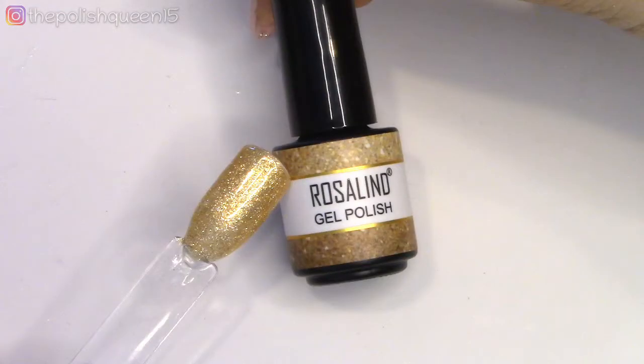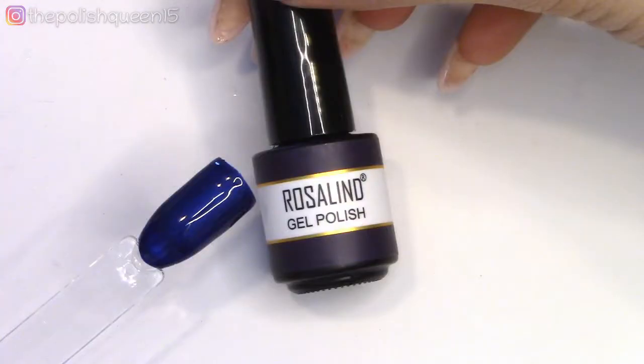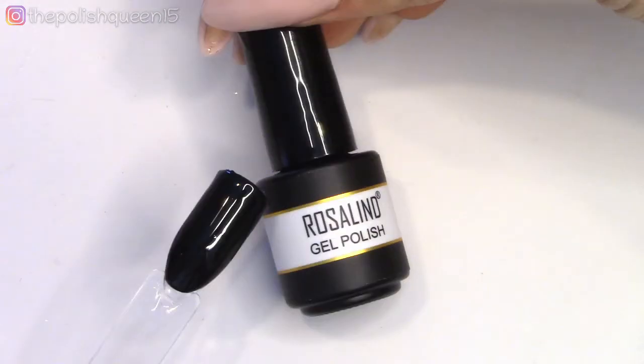So then this collection does have a couple glitters. We have here a gold and then a silver, and then we're just going to finish off with some darker colors. We have this dark blue, kind of has a shimmer to it, and then we have a black which was opaque in two coats, which was very nice.